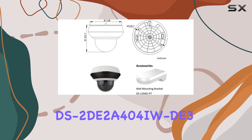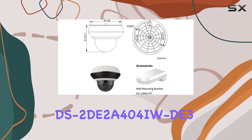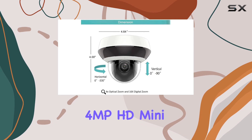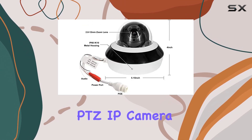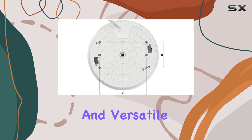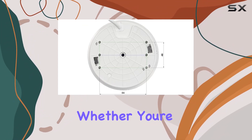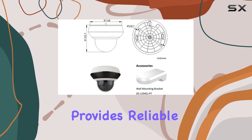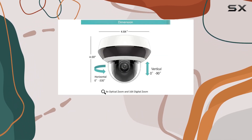In summary, the DS-2DE2A404IW-DE3 OEM Hikvision 4MP HD Mini PTZ IP camera offers top-notch security features, exceptional image quality, and versatile functionality. Whether you're securing your home or business, this camera provides reliable and comprehensive surveillance that you can depend on.